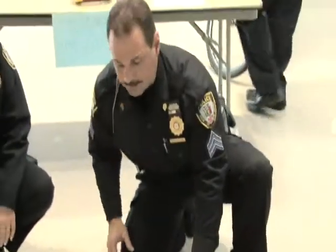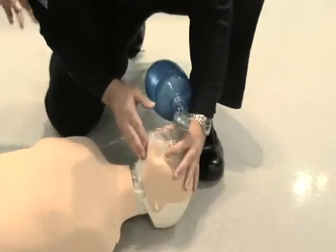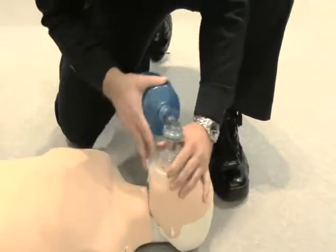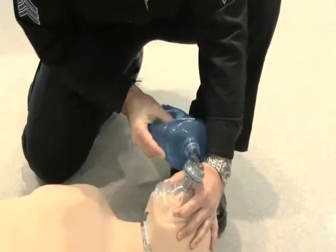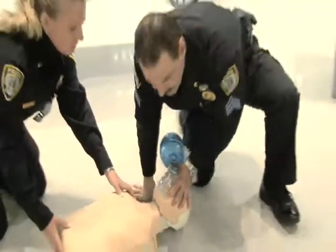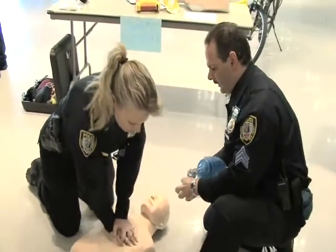If nothing is there, we give two breaths. We use a back valve mask. We tilt the head back and give two breaths. And we go right into compressions. We do 30 compressions to two breaths for approximately one minute.